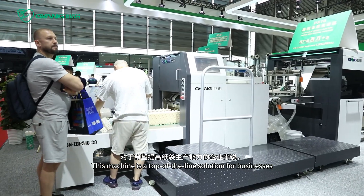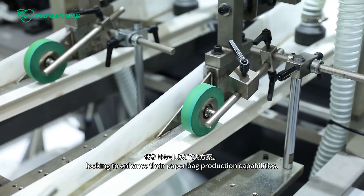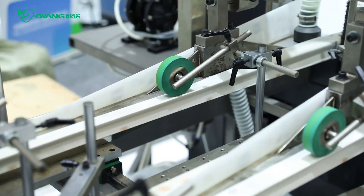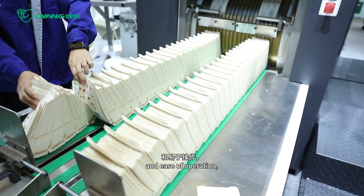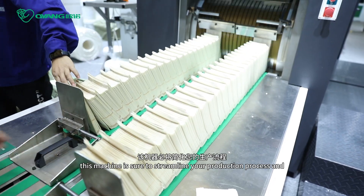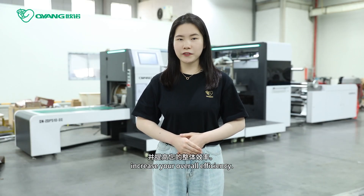This machine is a top-of-the-line solution for businesses looking to enhance their paperback production capabilities. With its innovative design, double capacity, and ease of operation, this machine is sure to streamline your production process and increase your overall efficiency.